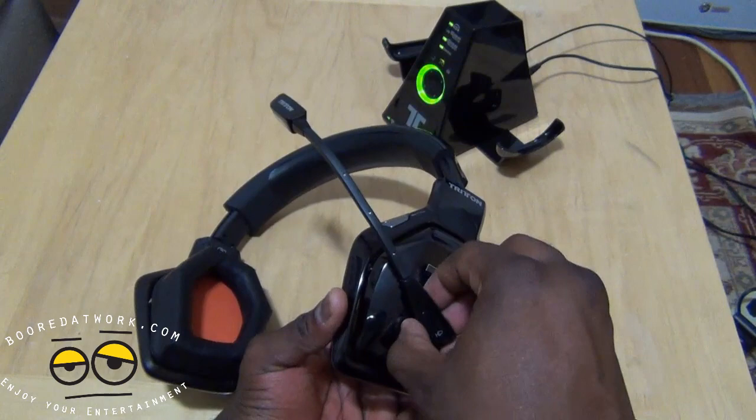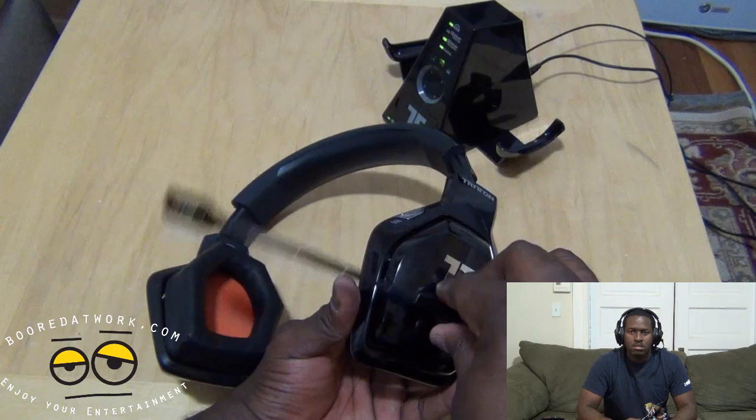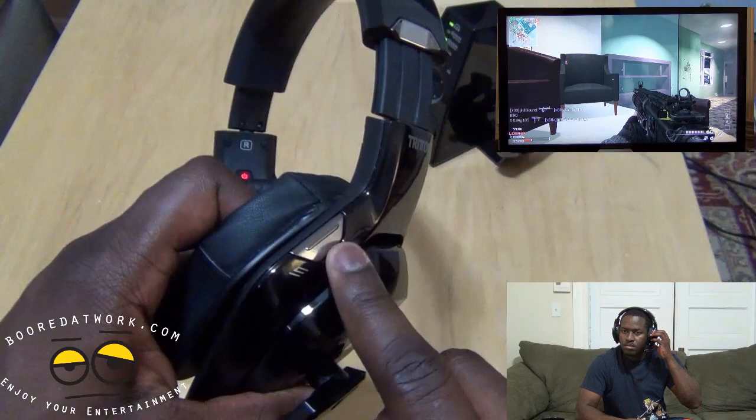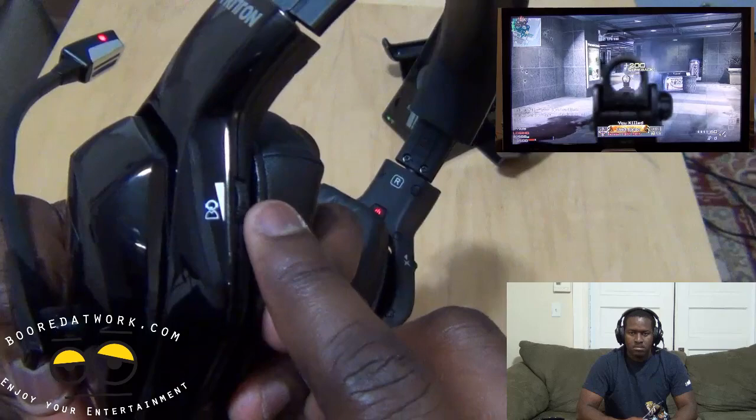Taking a closer look at the Triton Warhead 7.1 — what you've got here is your mic, which is detachable. So if you don't want to use the mic you can take it off, but to use it you push it in to hear it snap. This is your mic mute button. Hold it down for a second or two and it lights up red, telling you it's muted. This is your analog/digital toggle right here on the front of the left ear cup.